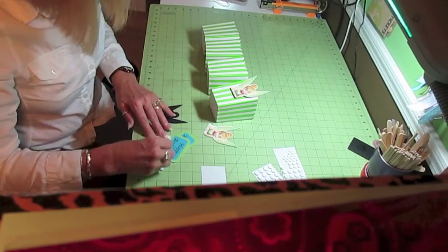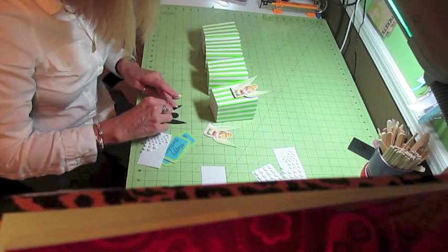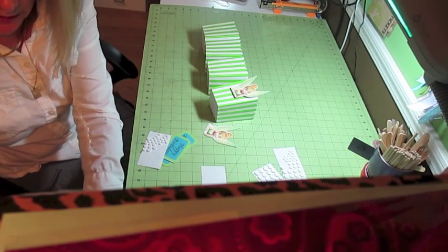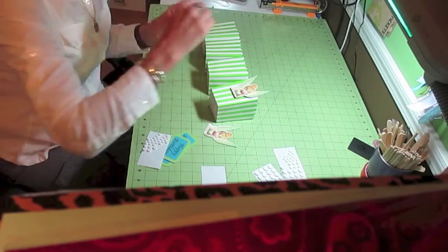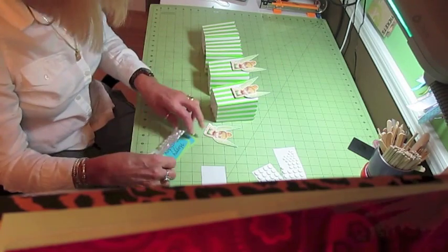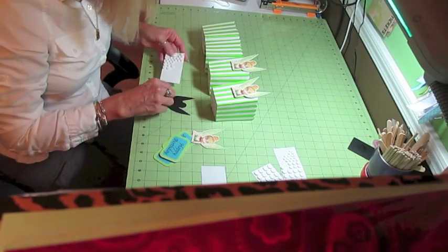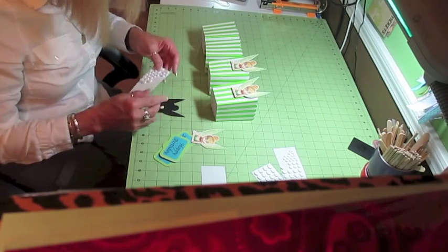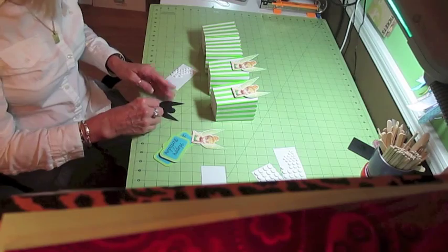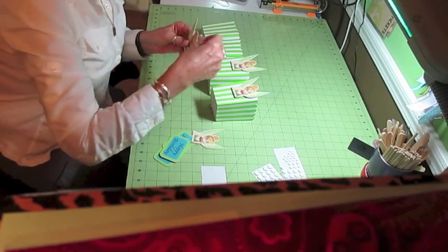I went on Etsy and looked up digital paper for Tinkerbell so I could get the coordinating colors. I do that a lot — for Toy Story, Monsters Inc., Mickey Mouse, Minnie, Snow White — there are numerous ones out there. The really popular movies I've always had luck finding that way. I get the colors that go with all the pieces, and this one had maybe eight to ten sheets.